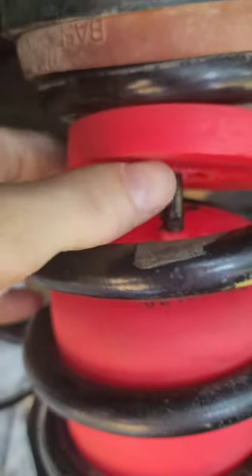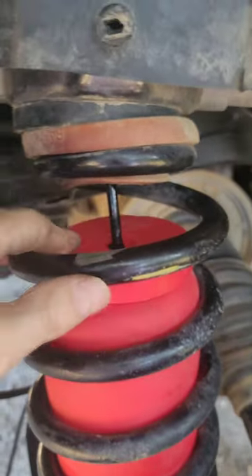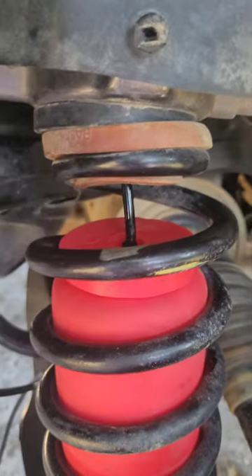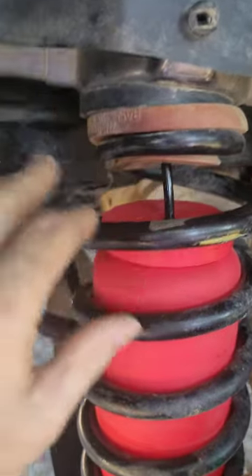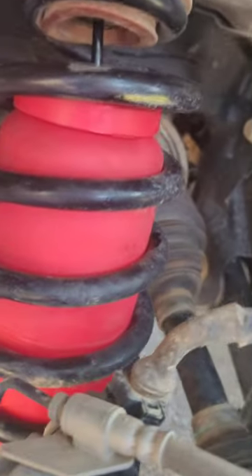This piece here just slides over the top of that — basically it's going to ride on that. When I let it down, these gaps here and this gap down here are going to close up. There's still just a little bit of indention back around here, but that's going to come out when I put a little air to it.